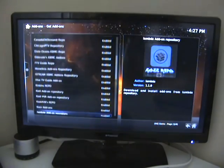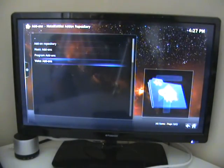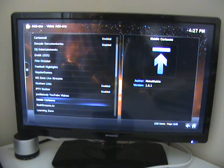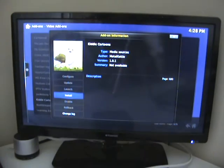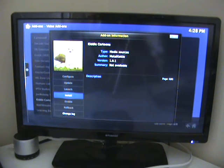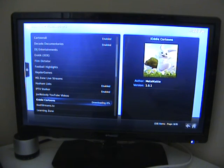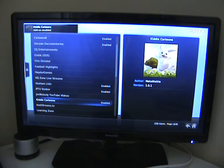Now we're looking for somewhere else called Metal Kettles. I'm going to click on that and click on Video Add-ons. There are a couple of things here that are definitely worth adding. One of them is Kitty's Cartoons channel, so we click on that and install it. There we go — it's enabled now.